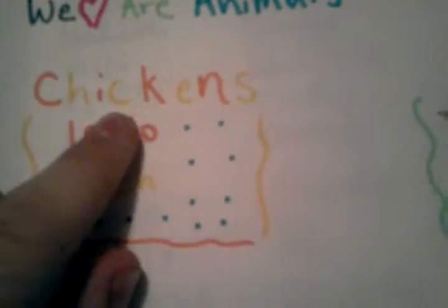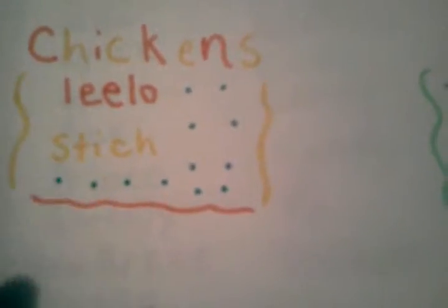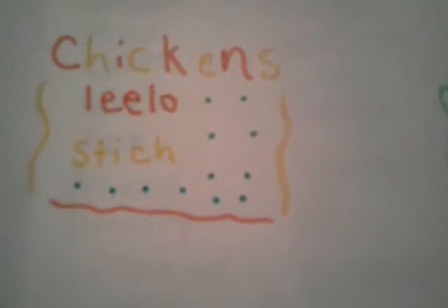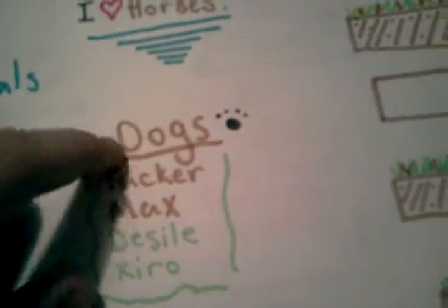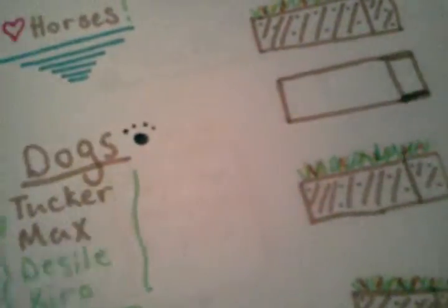Then I have my chickens. See, that one I messed up and that one. So they could just go either way because it doesn't really matter. I like this because I did the orange and yellow thing to go along with the chickens, and then the dogs are brown, black, and green, which kind of goes along with them.